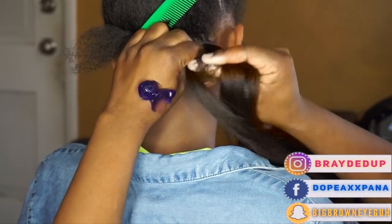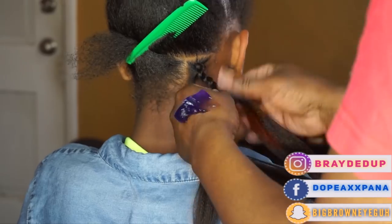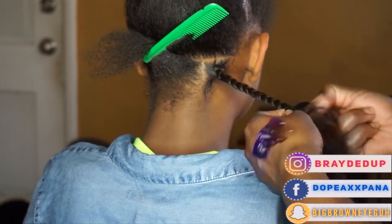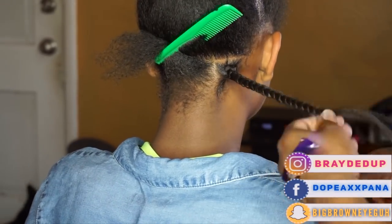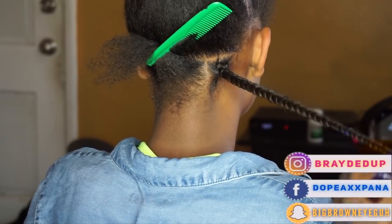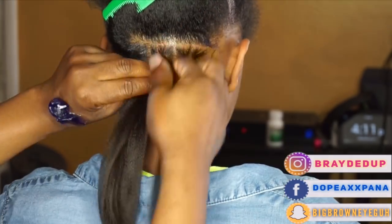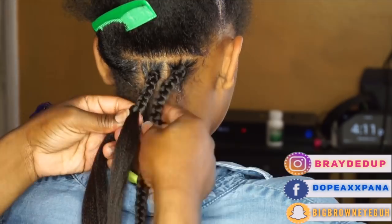I'm going to start out by doing box braids in the back section of my client's hair. I do have a box braid tutorial on my channel, so if you'd like to learn more about how I'm attaching these braids or just how to do box braids in general, make sure you check the description section and I'll link a couple of videos in there to help you achieve some super neat box braids.